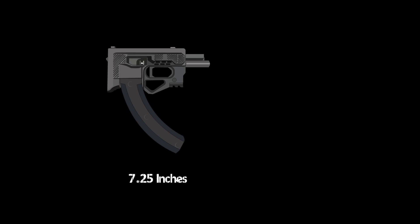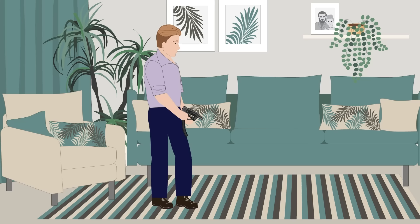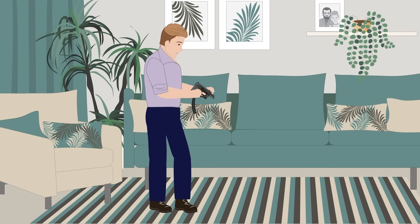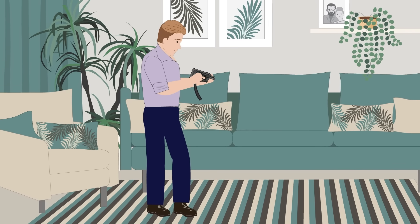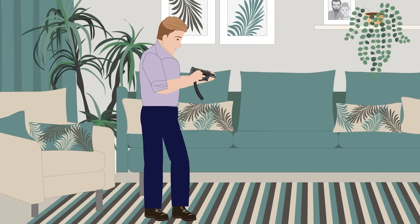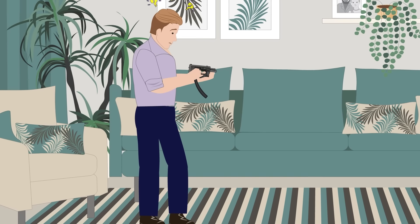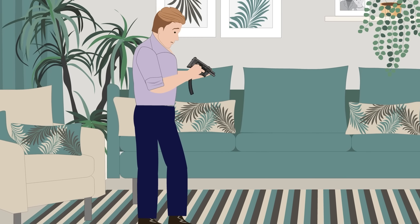The Zip 22 is a semi-automatic bullpup pistol chambered in .22 long rifle. It has a direct blowback action, weighs in at just under one pound, has a length of 7.25 inches with a 5.25-inch barrel, and is fed from Ruger 22LR magazines. Weight is saved by the use of polymers rather than metal — the only metal components are the barrel, springs, and a few other internal parts. The Zip 22 lacks any grip, being little more than a simple box, which is awkward to hold, but this is the least of its design flaws.